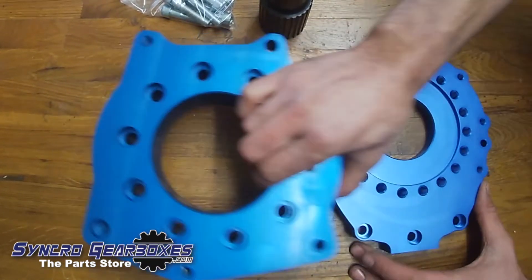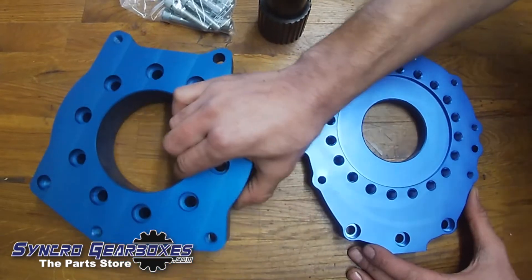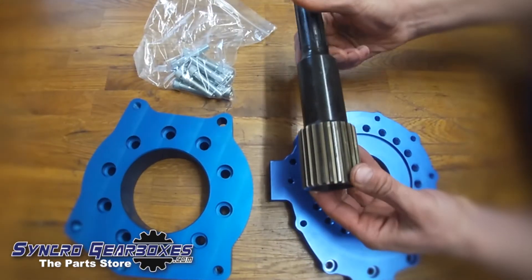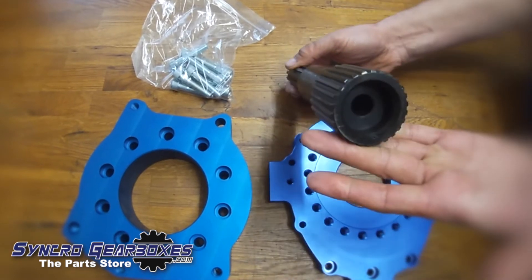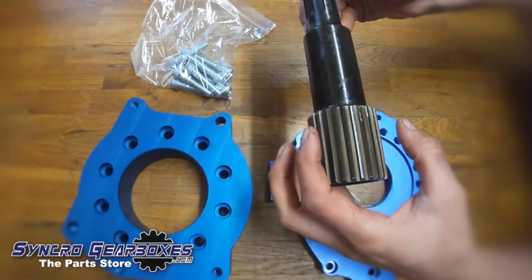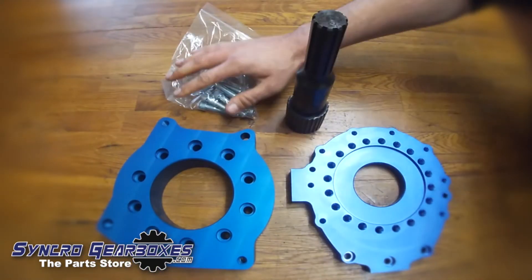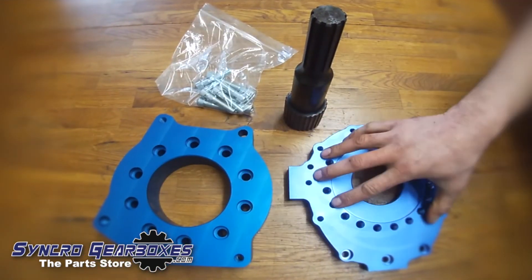Like so, and then the LT 230 bolts to that. This is the adapter shaft in the kit, which fits the cup on the Mercedes box and then inserts into the LT 230. And then you get the bag of fasteners, which will mount that to that.